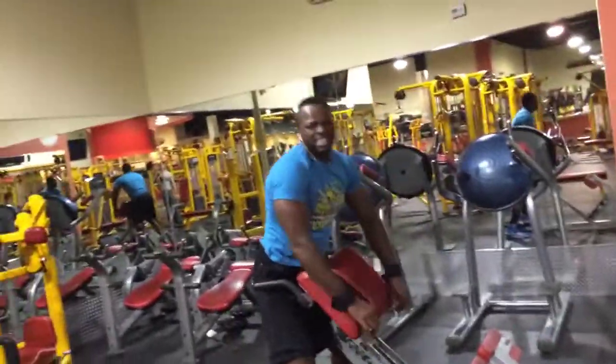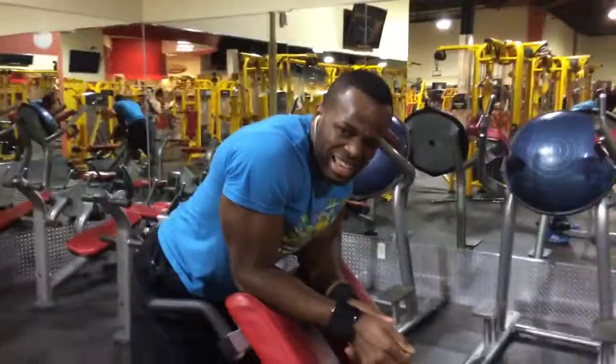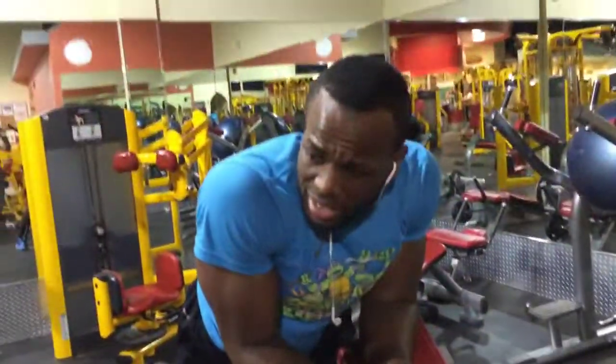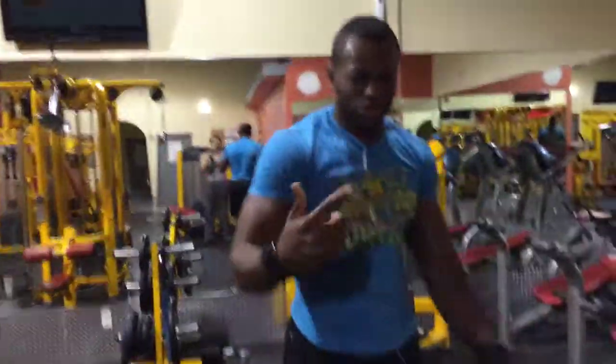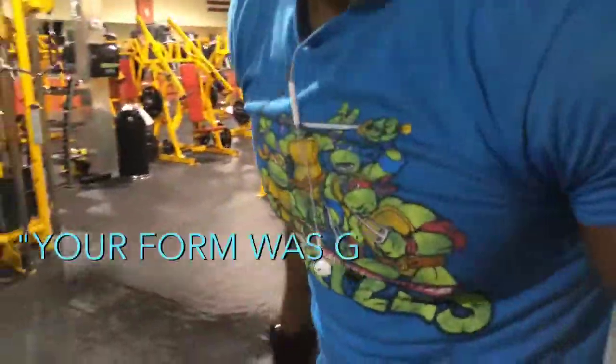So that's it — just a couple of things I do to help build a lower Christmas tree. I hope it helps you guys on your journey to that Christmas tree life. That shit hurts, and that's pretty much it. Subscribe, like — I'll have a full workout. It's enough to show the people what I do. Your form is good.